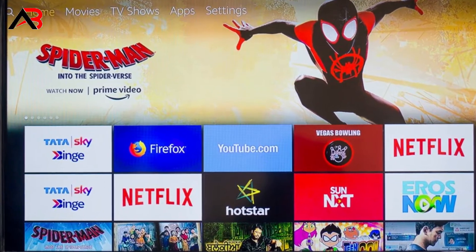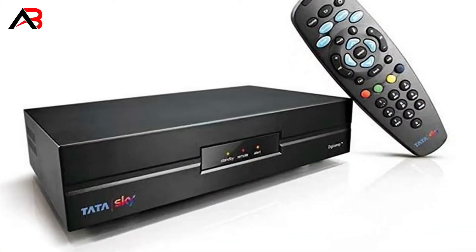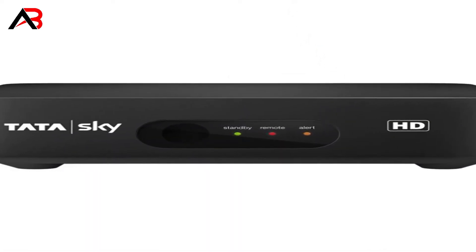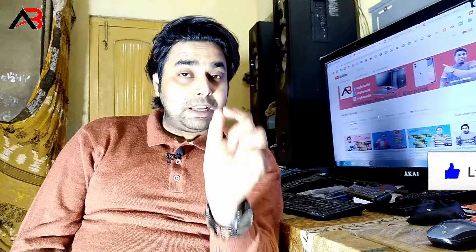If you have any cover of Tata Sky Blink Plast, it's a very good cover. You can use Tata Sky Blink Plast if you have any coverage on it.